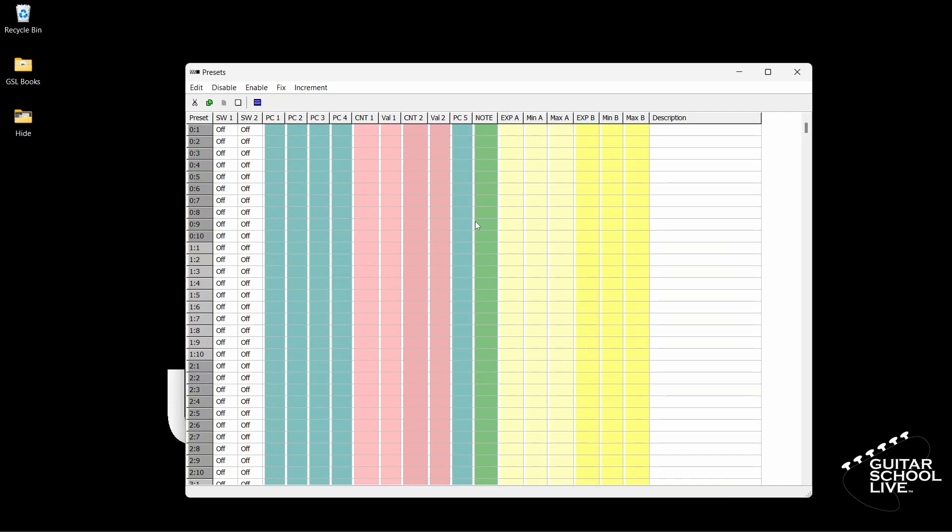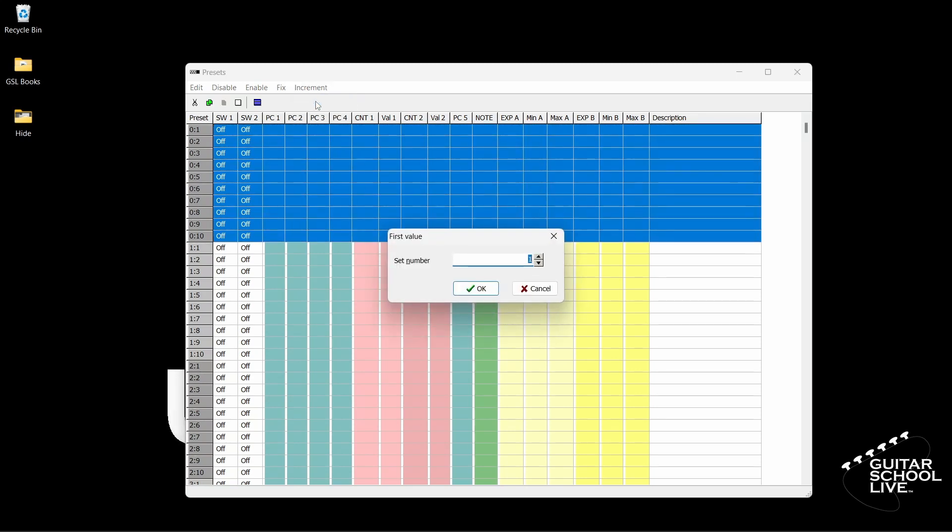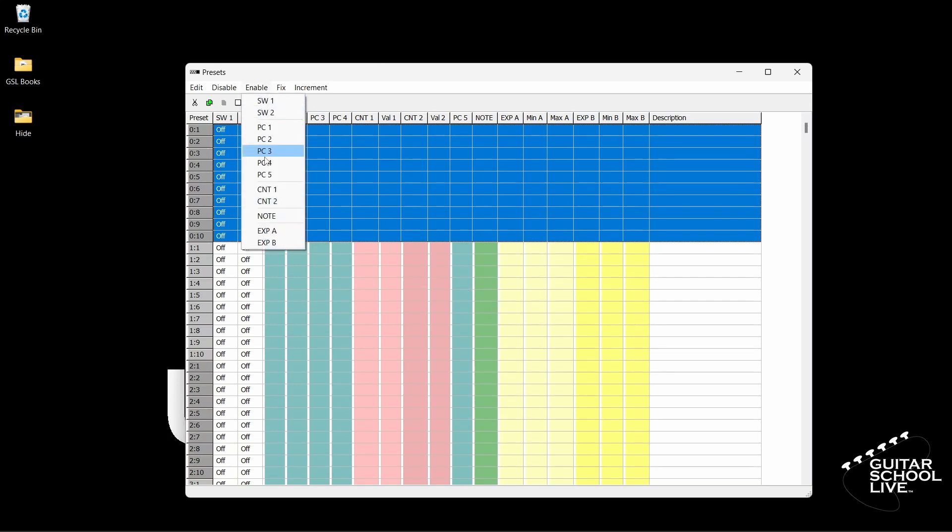Next, select Bank 0 Preset 1 and drag to Bank 0 Preset 10. Now click Increment and select PC1. In this screen, enter the number 1 and click OK. Finally, go to Enable and click PC1. You should see the PC1 numbers displayed in numerical order from 1 to 10.